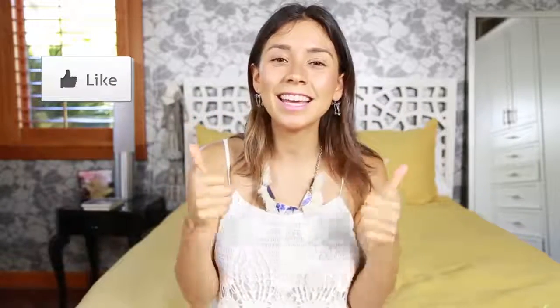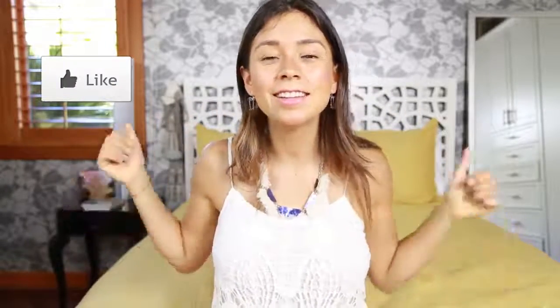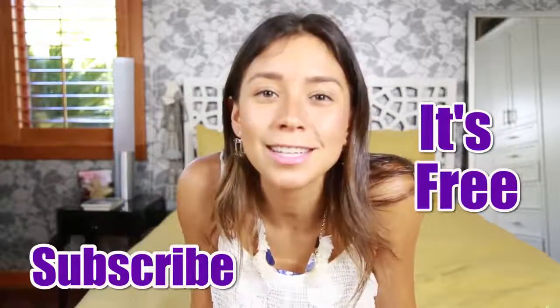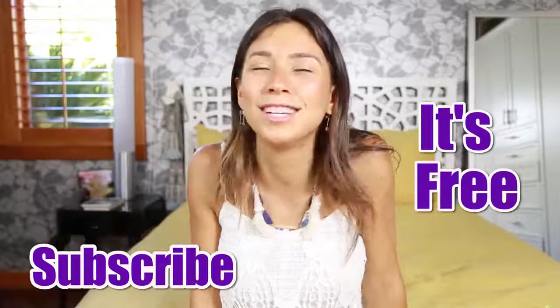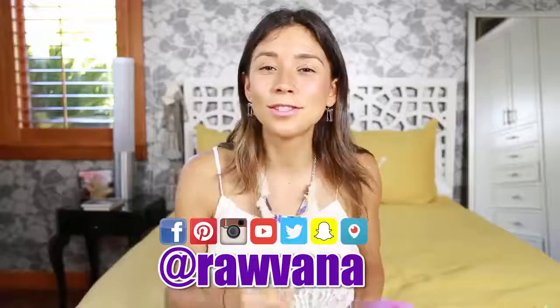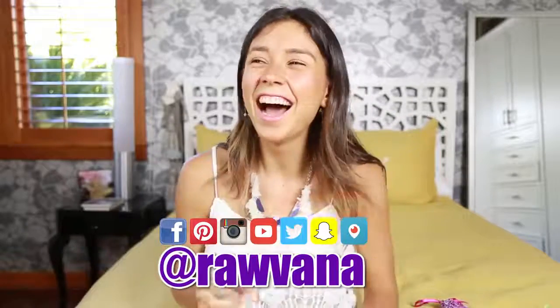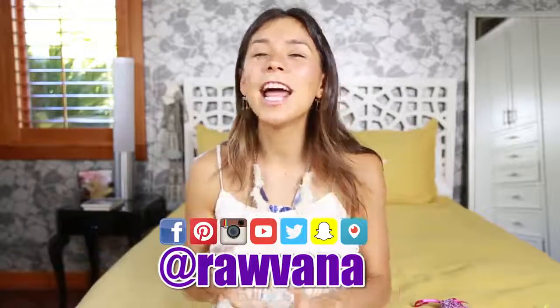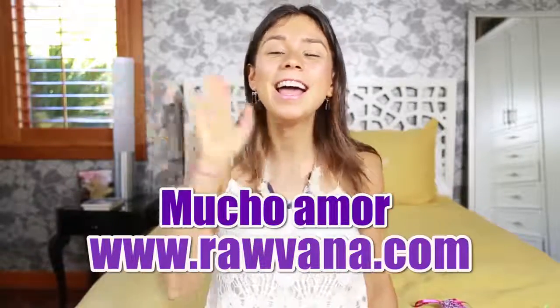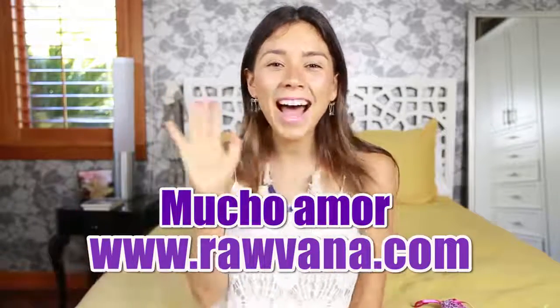That's basically it — thank you so much for watching! Please give it a thumbs up if you liked it, and subscribe to my channel if you haven't. I upload videos every single week. Please share your experience using the menstrual cup in the comments. Don't forget to follow me on Instagram, Facebook, Twitter, and Snapchat — all at Bravanna. Love you guys, bye! Besos!